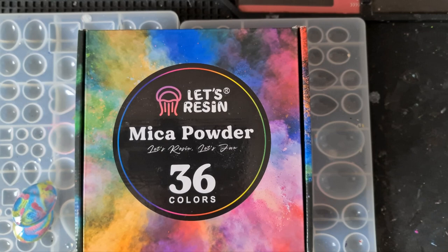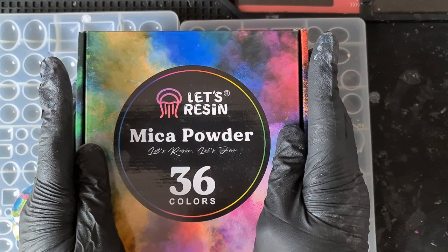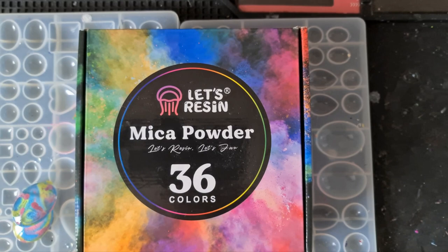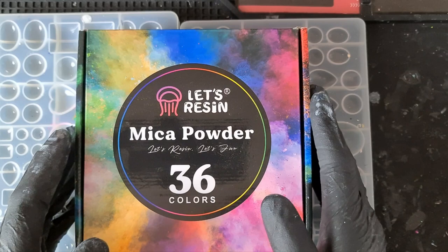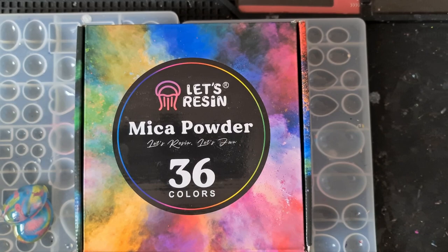We're back today and we're going to be getting some feather effects with mica powder. I've seen this done a few times but not in the way that I'm going to show you today. I'm not going to stop using alcohol inks — that's never going to happen — and I wouldn't discourage people from using them either, but just remember, like I've said in the community tab post: it's art, treat it like art.